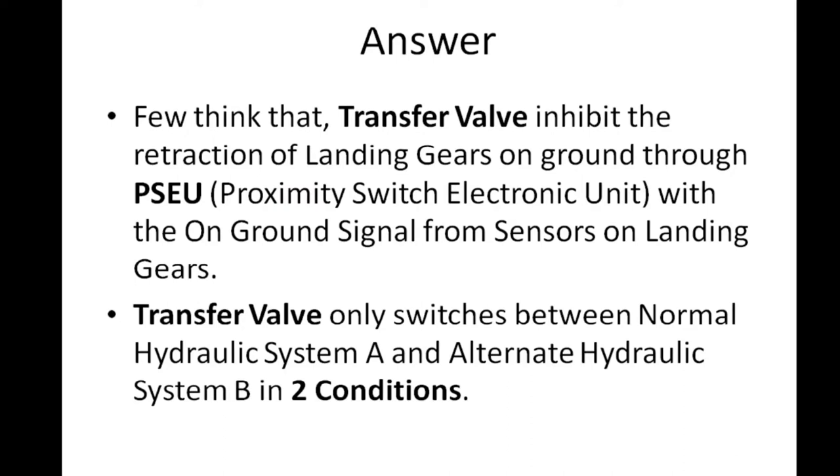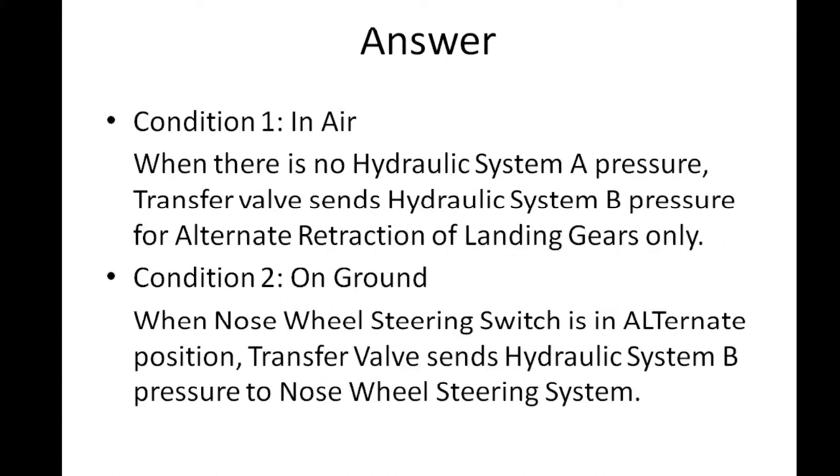You might think that the transfer valve inhibits the retraction of landing gears on ground through the PSEU with the on-ground signal from sensors on landing gears. It is not so. The transfer valve only switches between the normal hydraulic system and the alternate hydraulic system in two conditions. Condition one: in air, when there is no hydraulic system A pressure, the transfer valve sends hydraulic system B pressure for alternate retraction of landing gears. Condition two: on ground, when the nose wheel steering switch is in the alternate position, the transfer valve sends hydraulic system B pressure to the nose wheel steering system.